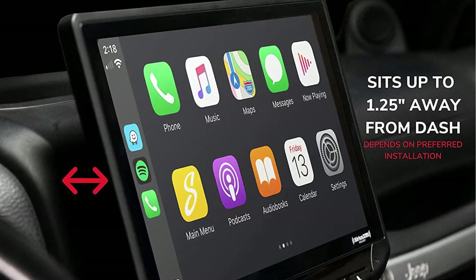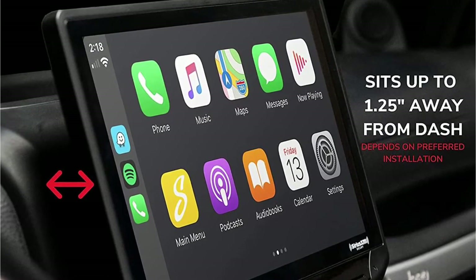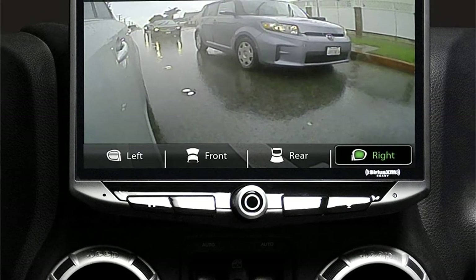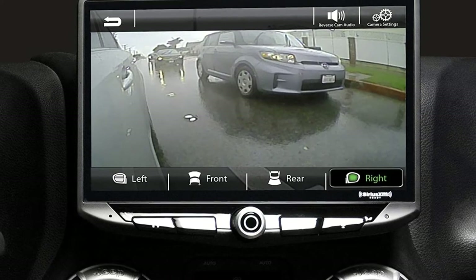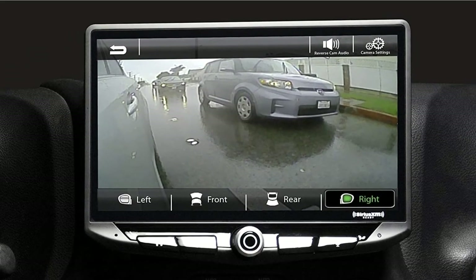You can use offline navigation in this head unit by installing a navigation map on the device. A dedicated SD slot for GPS exists at the back of the receiver. You can also play video while driving, as the head unit is capable and you don't need a bypass for watching videos while driving.